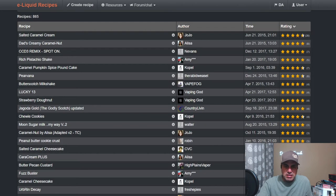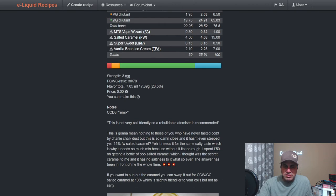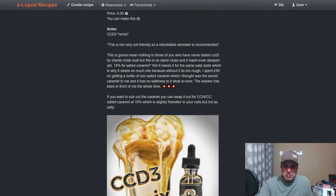CCD3 Remix, spot on, from 2017. Uses MTS Vape Wizard at 1%, Salted Caramel at 15%, Super Sweet at 0.5%, and Vanilla Bean Ice Cream at 7%. Not very coil-friendly — rebuildable atomizer recommended. You can swap out the caramel for Cupcake World's Creamy Caramel to be slightly friendlier to your coils, but it won't be as salty.